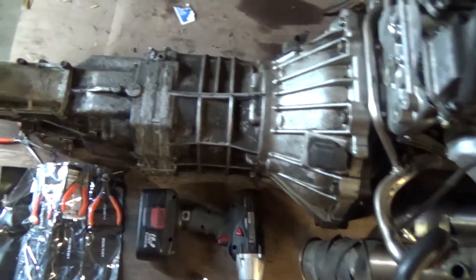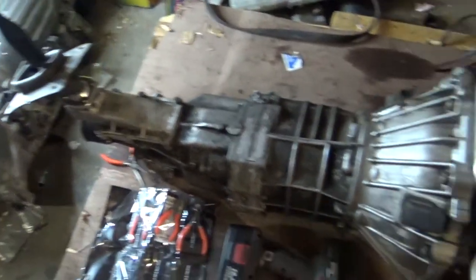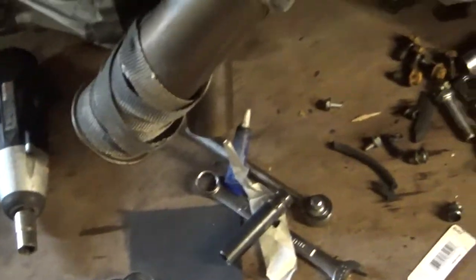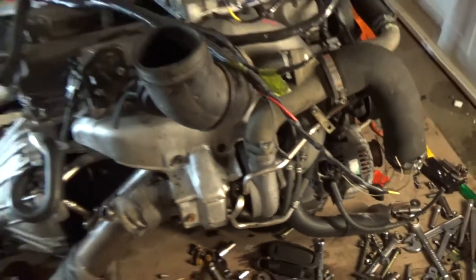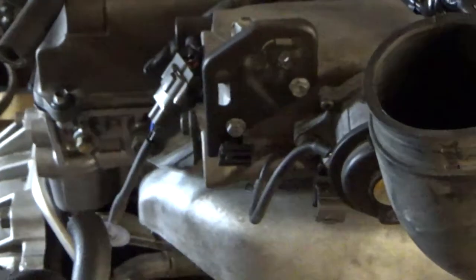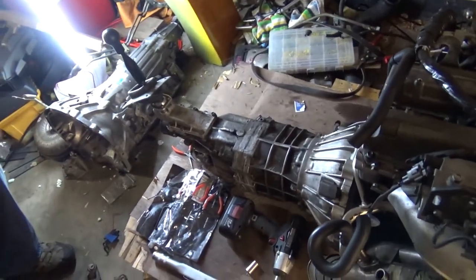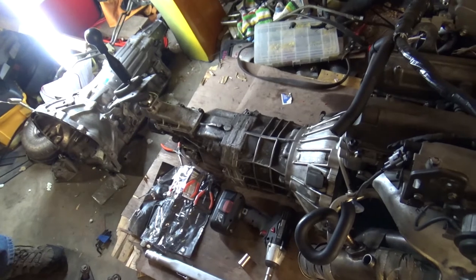David helped me get this flywheel on. Got the O2 sensor put in, the external gate, and I've got to route the blow-off valve vacuum lines and stuff. Pretty much we have this giant snowstorm, so otherwise I'd probably be putting this in either tomorrow or the next day, but it just depends on when that clears out.